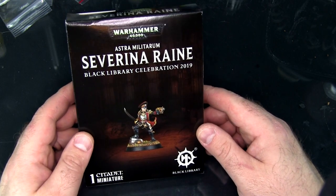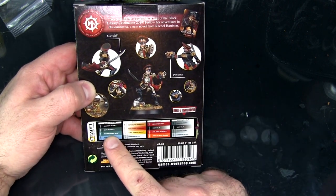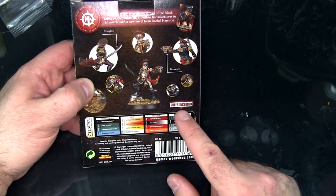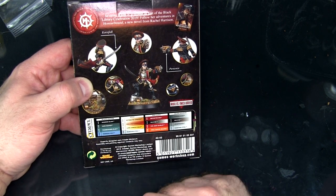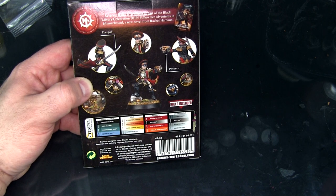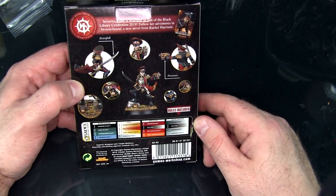It shows up on camera a little better with the shrink wrap off. On the back there's a little bit of a painting guide — how to paint black leather, gold, red cloth, and silver armor. I'll actually be producing painting videos matching relatively these colors. I don't own a couple of them like Thunderhog Blue, so I'll make do with whatever I have that's relatively similar, but for today we're just doing the unboxing.